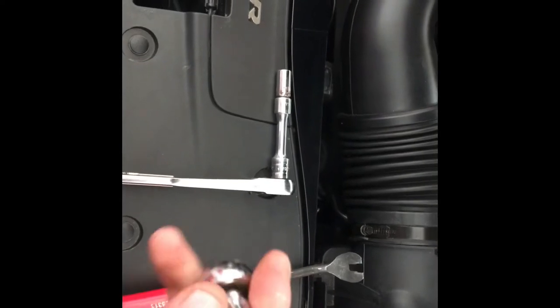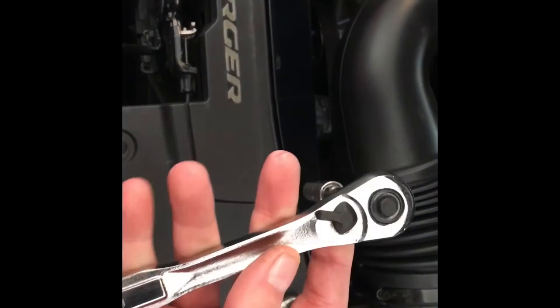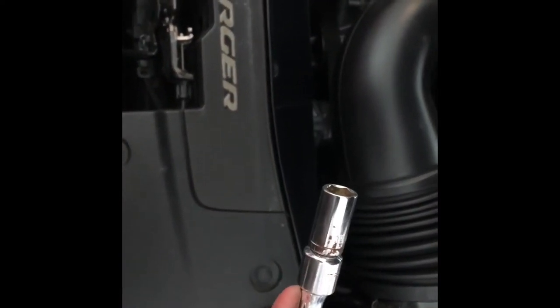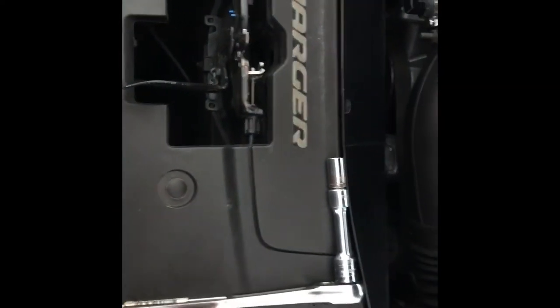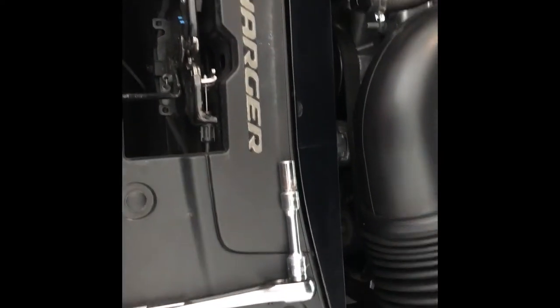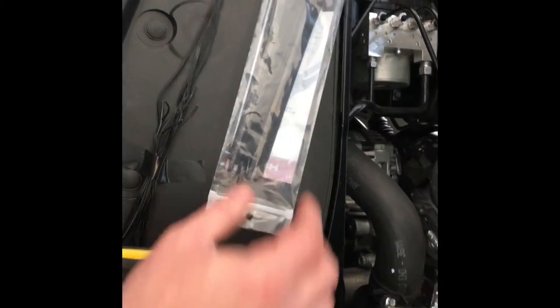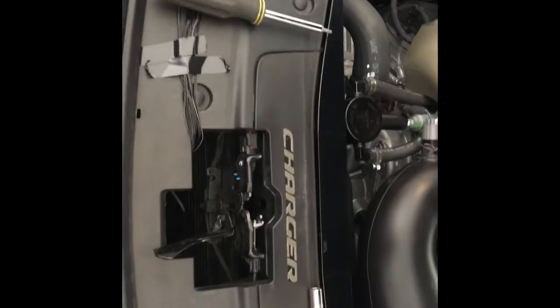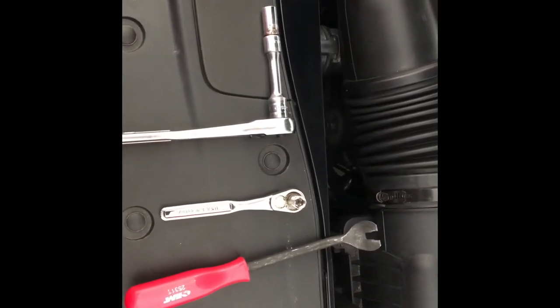A seven millimeter socket and a small ratchet, then a bigger one with an extension and a 10 millimeter socket. Those are the two sockets you're gonna need — a 10 millimeter and a seven millimeter. I'll show you where you'll need both of those. Also a screwdriver with a star bit on there, and optional zip ties. Those are all the tools you need to do the job of removing your front bumper — not a whole lot, which gives you an idea of how easy this is.